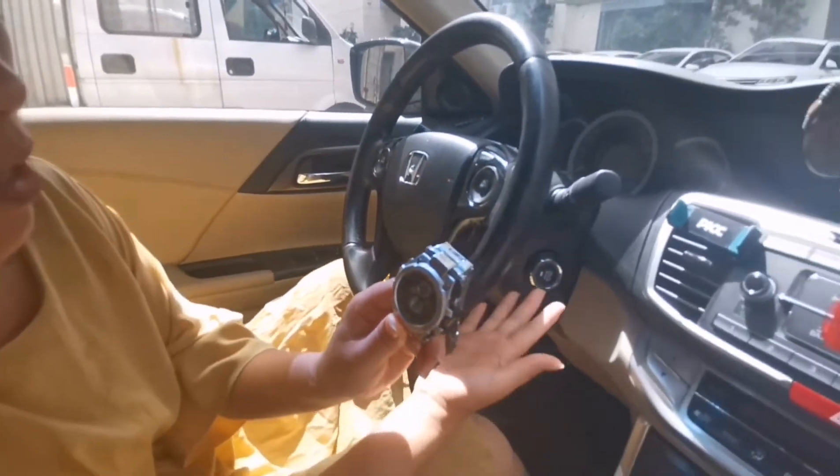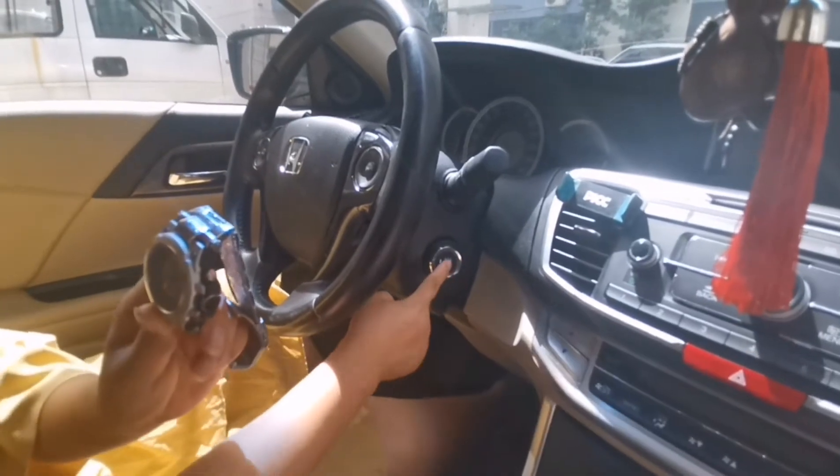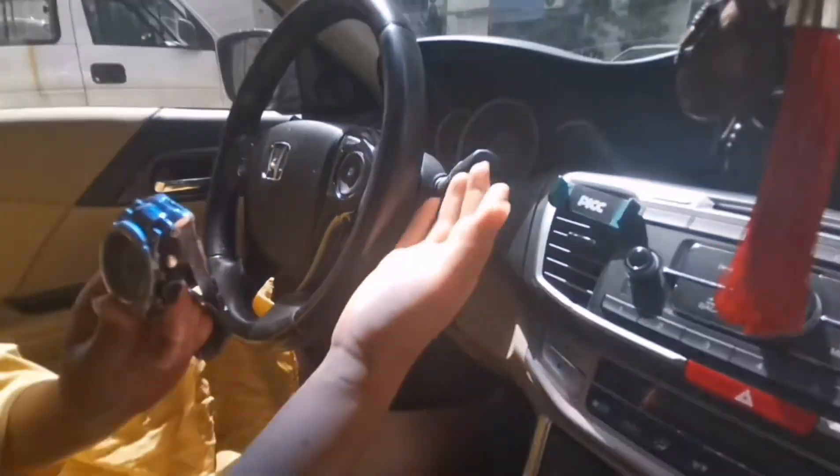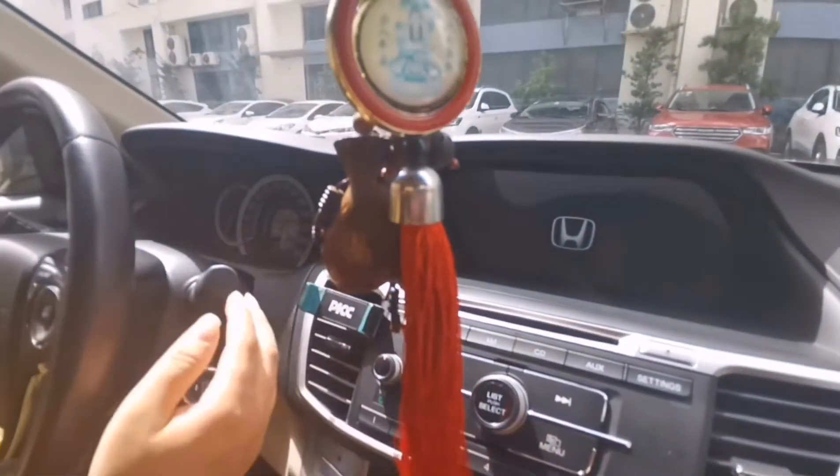Now I want to push start. Press the foot brake and short press one time. You can see — push start. Very, very cool!